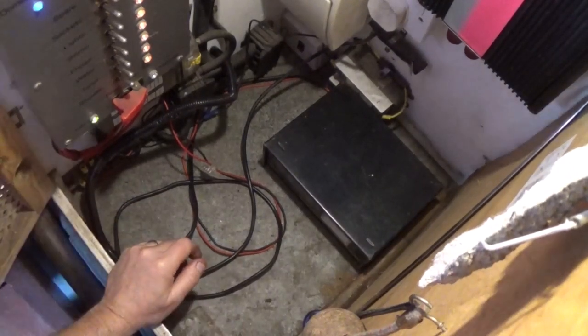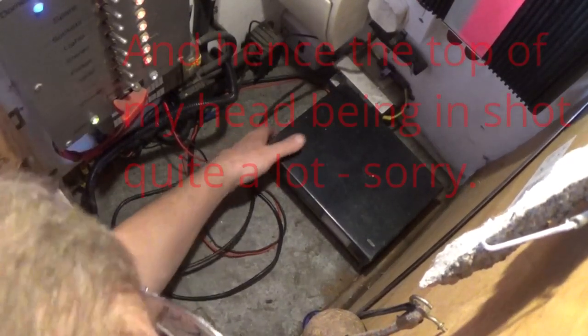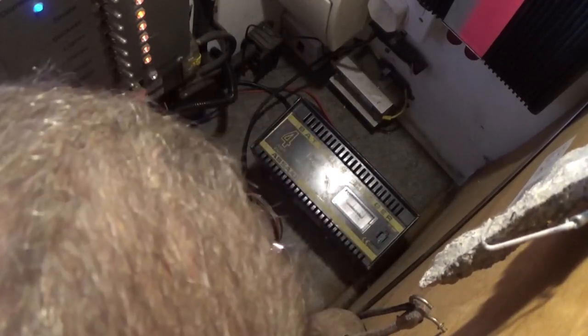This is the electrics cupboard - it's a little bit tight in here, hence the funny camera angle. This is what we've been using for a battery charger, which is old. The Absaar - it's actually a decent make, but I don't really want to leave it on all the time as I suspect it drinks juice with the transformer in. It's done the job for a few weeks and has actually got up to 13 volts on the voltmeter here. First thing we need to do is remove this.